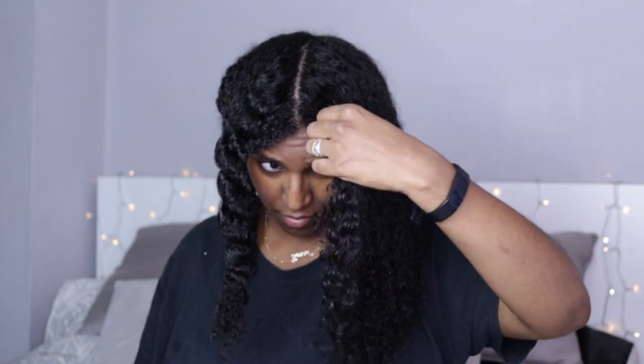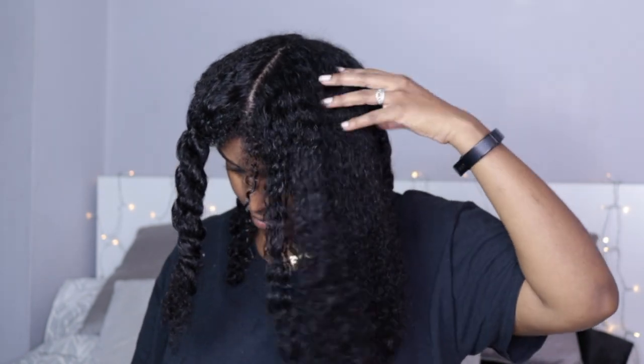This is what my hair looks like after using the hair mask and washing and conditioning — it's soft, shiny, and bouncy. I went ahead and did a braid out on this hair, and you can check that tutorial out in the description box below. If you like the video, give it a thumbs up and I'll see you guys in the next video — bye!